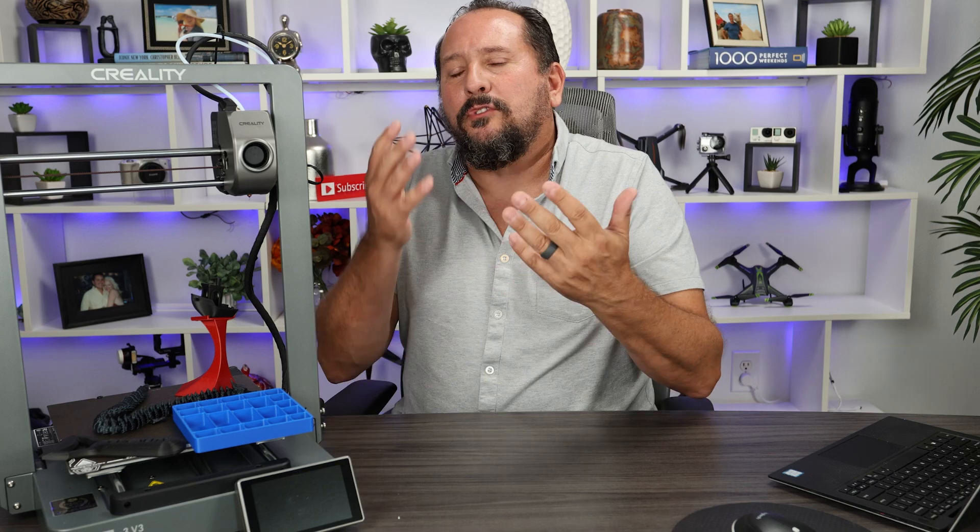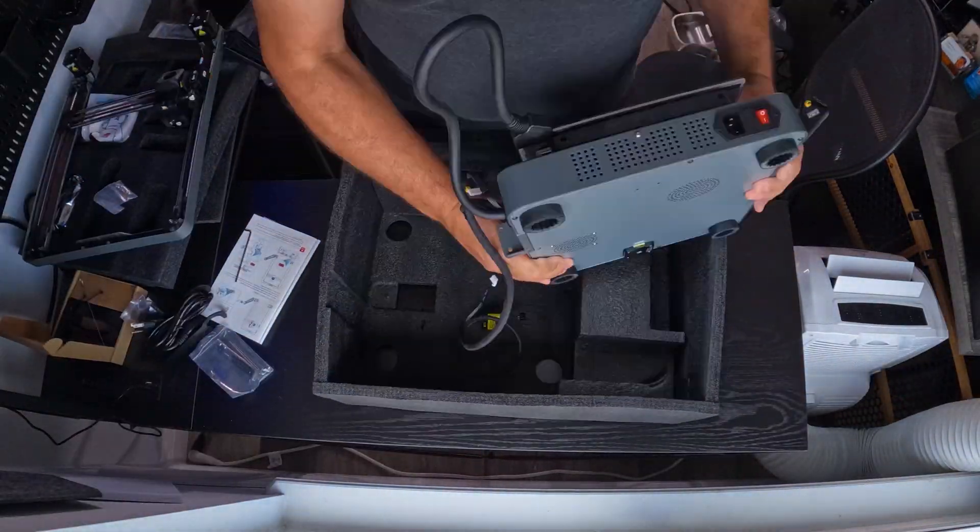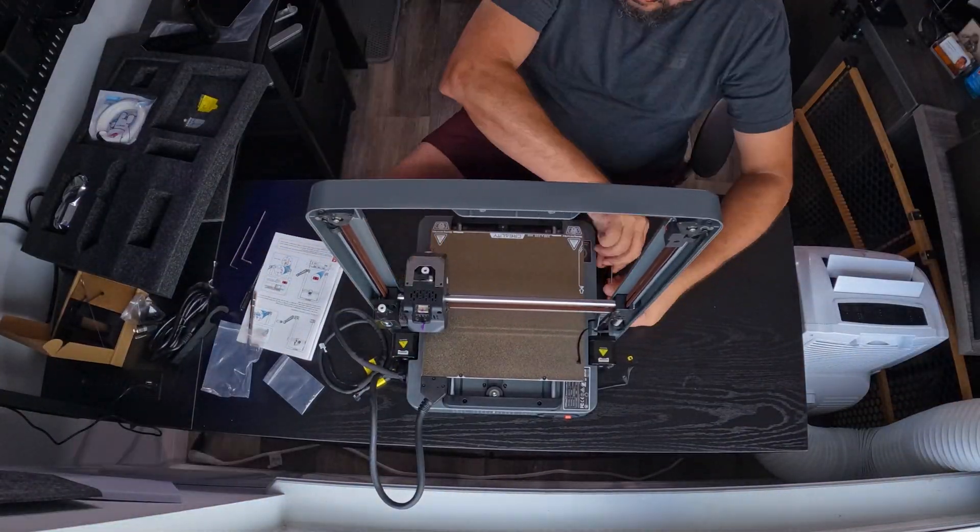My style is to look at all the comments and questions online and other videos, and talk to you about the 3 most common concerns I see — because that's probably the 3 things you're thinking about. Number 1 is its complexity and whether it's right for a beginner. I'm going to roll the footage of me putting this together because it's so simple — I want you to see this while I talk about it.